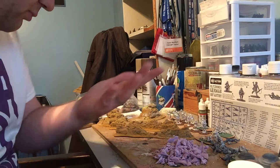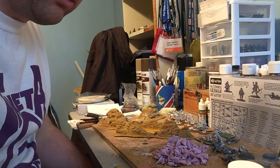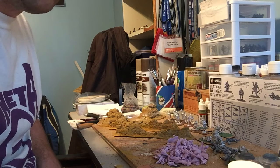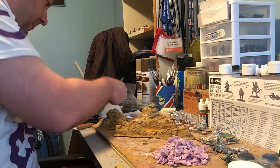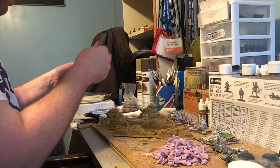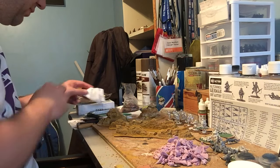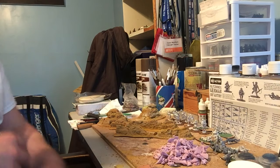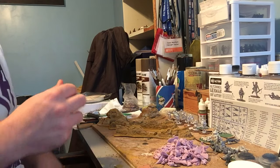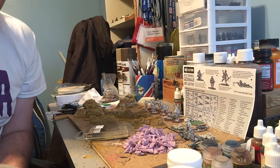It's not going to take very long for that to dry at all - in fact it's probably already dry anyway. Let me just clean my brush out quickly. Okay so the next job is for us to add some bits of lichen and some rocks on there, and maybe some tufts. I'm going to dig those out of my storage box and I'll be right back.